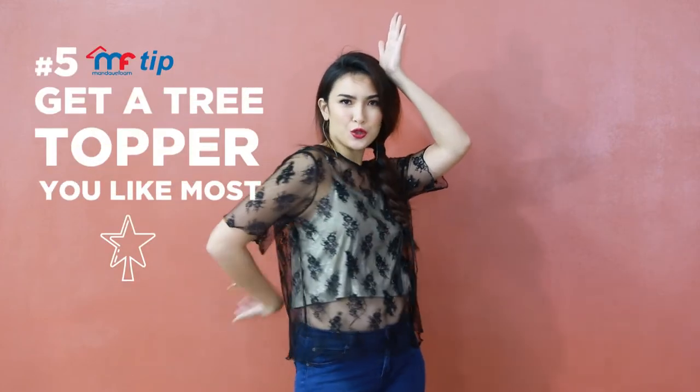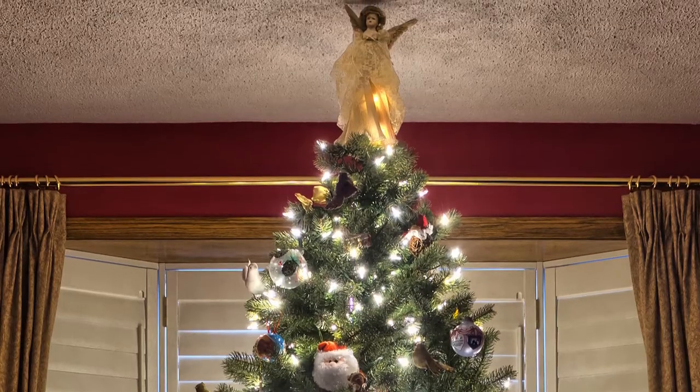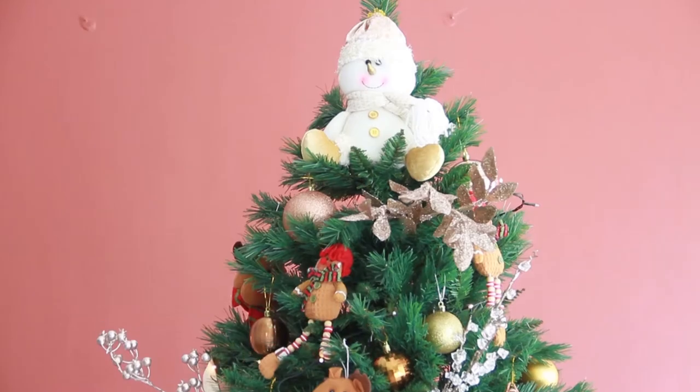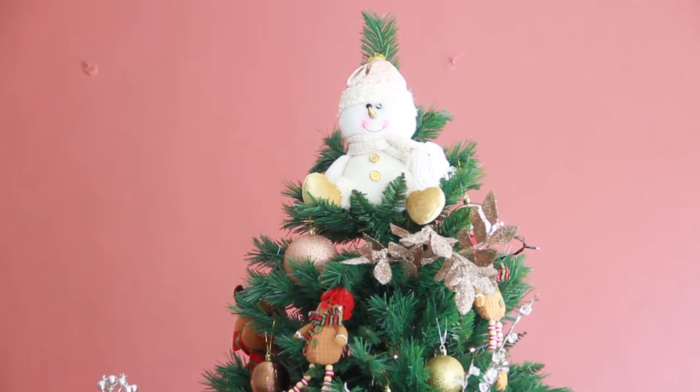When the base of the tree is done, all that is left is the crowning glory — the tree topper. Whether it's a holy figure, an angel, or even just a classic star, the topper is the last piece of the tree and should absolutely be a show-stopper.